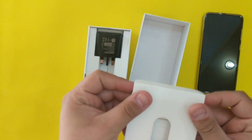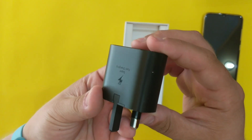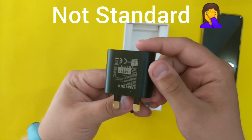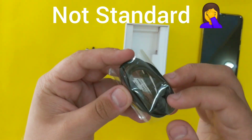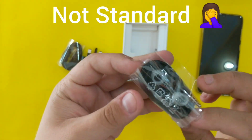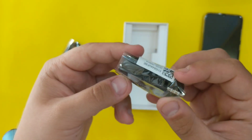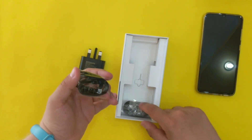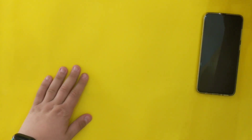Now this is the super fast charger. We have the standard Type-C cable. We also have the earphones — worth mentioning that these earphones are in-ear earphones with plastic surroundings, which means they will have much more bass than usual earphones.